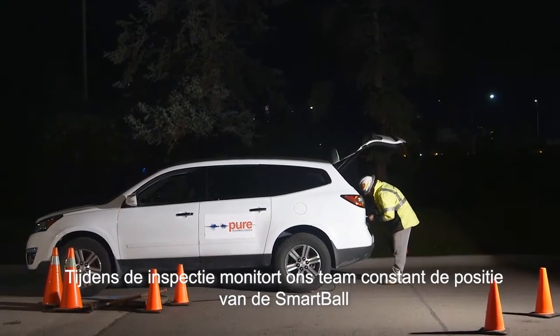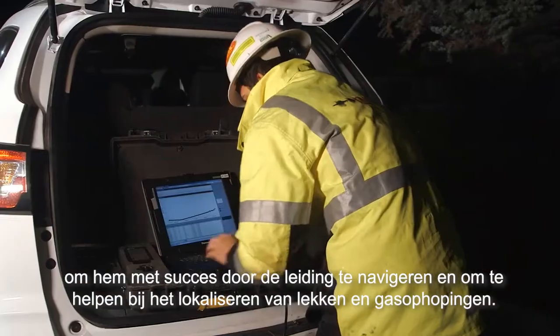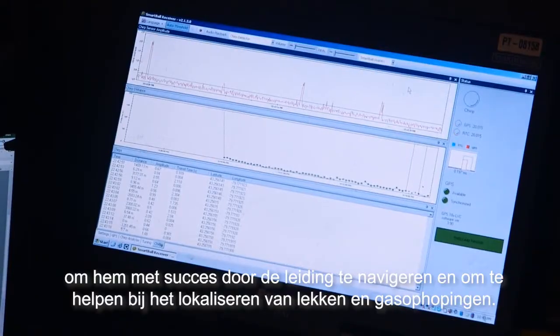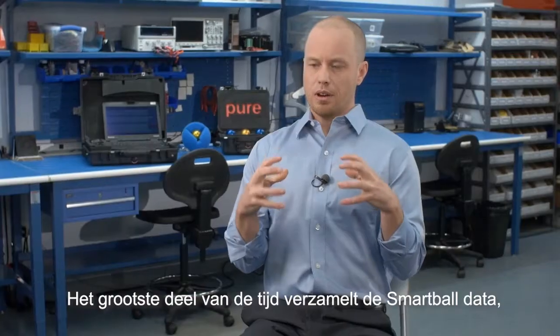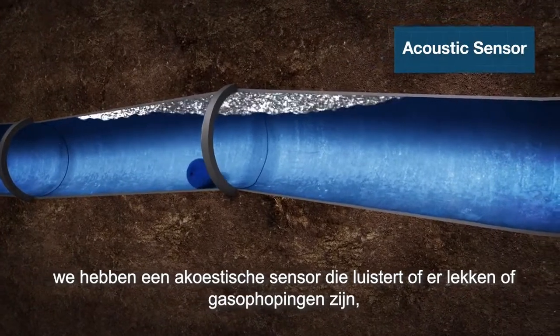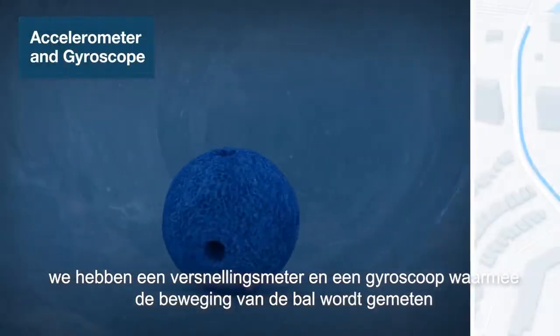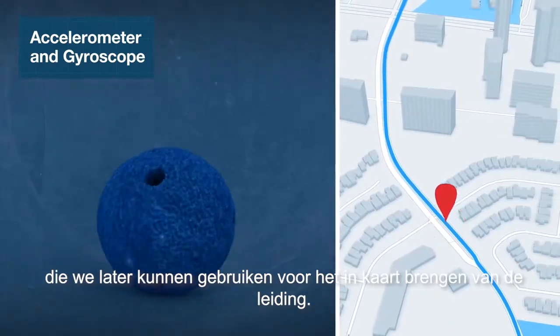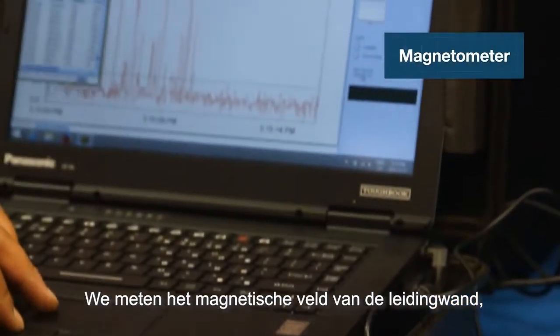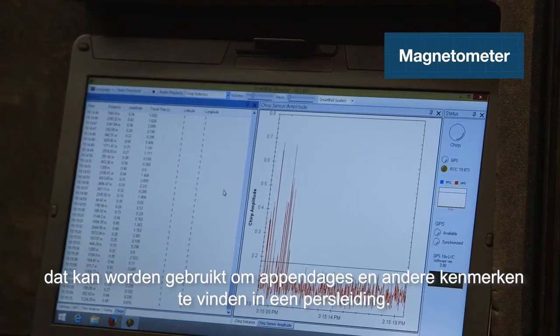Throughout the inspection, our team is constantly monitoring the position of the SmartBall to successfully navigate the pipeline and to assist with locating leaks and gas pockets. The SmartBall is collecting data: we've got an acoustic sensor that's listening for leaks and gas pockets, an accelerometer and a gyroscope measuring movement of the ball that we can later use for pipeline mapping, and a magnetometer measuring the magnetic field coming off the pipe wall that can be used to find joints and other features in a pipeline.